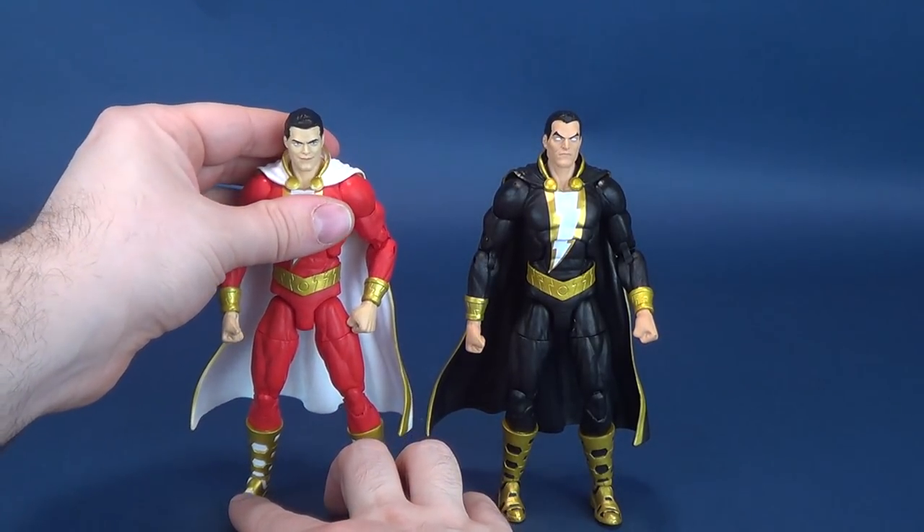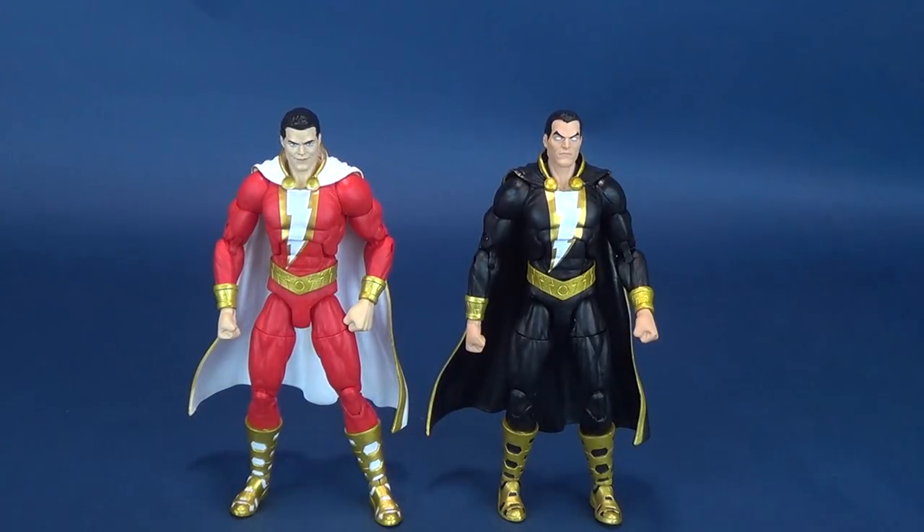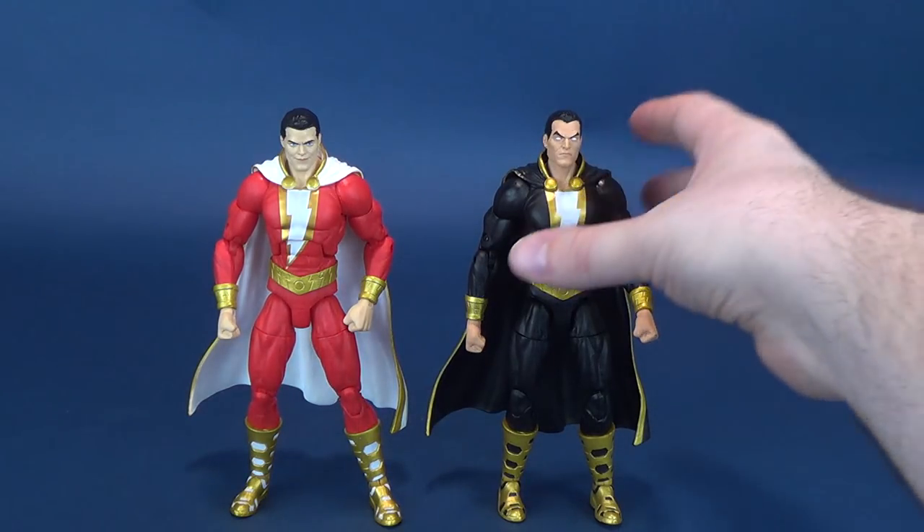Something some of the earlier Essentials figures were plagued with was loose ankles. Still to this day, I find my Batman just impossible to stand — the ankles have become so loose that I have to lean him against the back of my bookshelf just so the figure doesn't topple over, and I haven't had that figure very long.